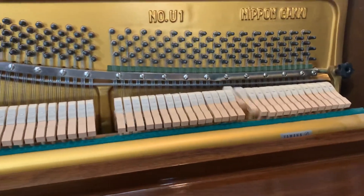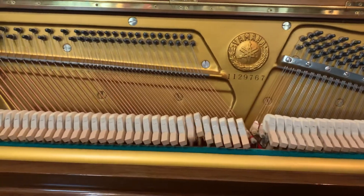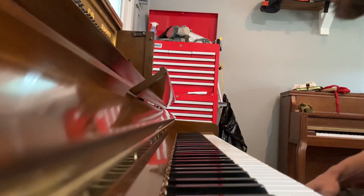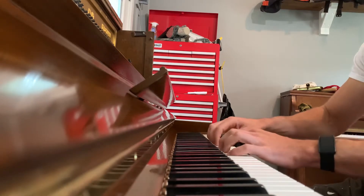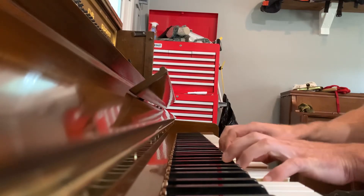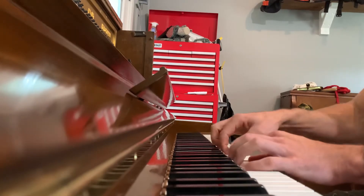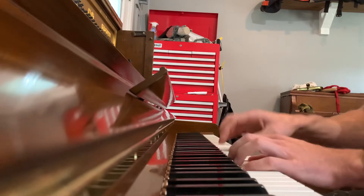This is where I can hear all the keys play. Great low frequency response. It's important, of course — it's got sound. Listen to the tone.